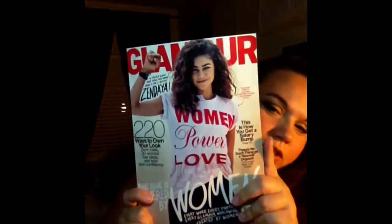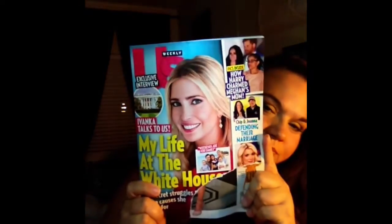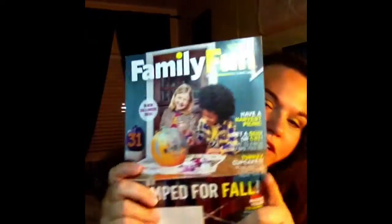Magazines! I got Glamour, I got US Weekly, I got Entertainment Weekly, I got Family Fun, and I got Family Circle.